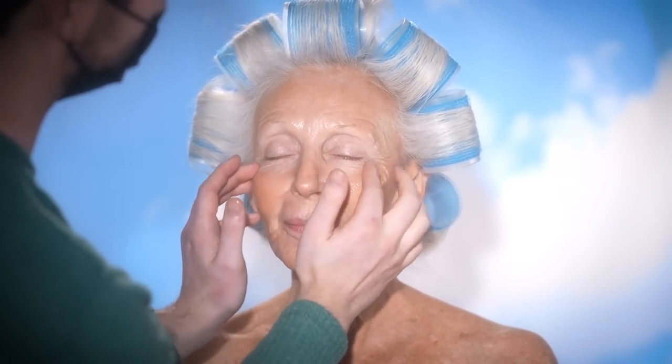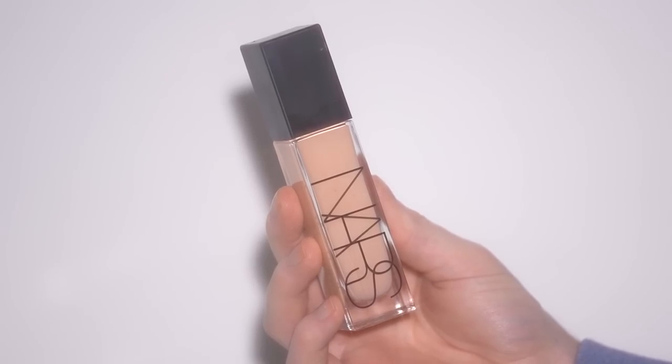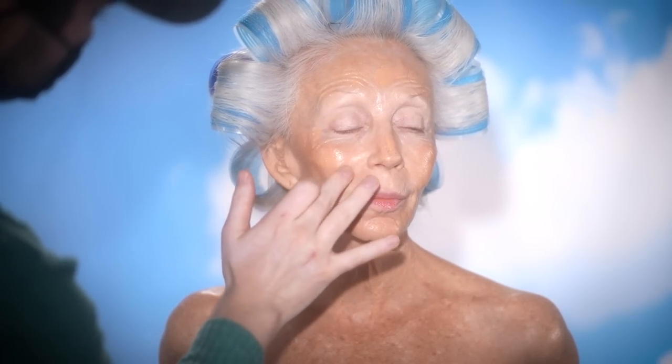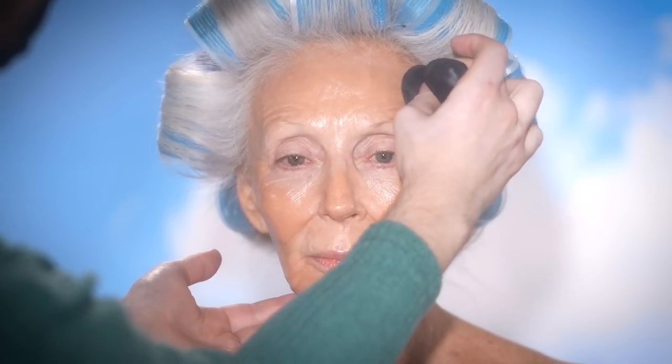You can apply it on top of the makeup as well — I'll show you later on how I do that. But first, let's apply on the NARS Natural Radiant Longwear Foundation in the shade Stromboli. I start out by just quickly applying this to the general areas of the face before I take a makeup sponge and begin diffusing this out. It's such a great color match, and I'm going in with a very, very light amount of coverage today.